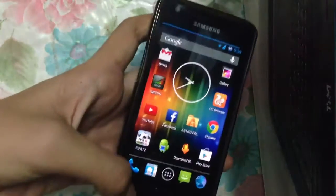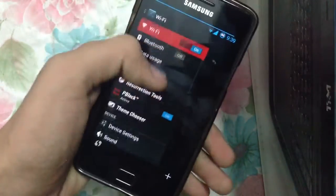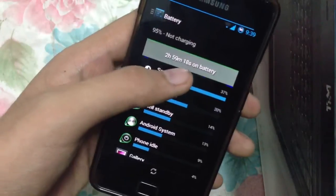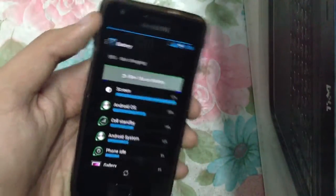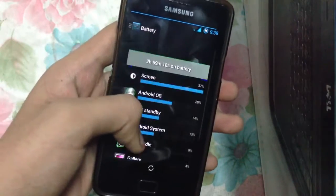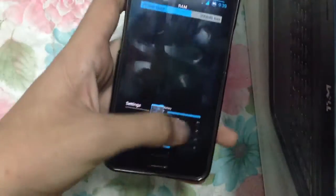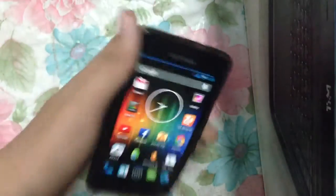Let me show you the battery life. We have two hours and 59 minutes and 18 seconds of screen-on time. I played FIFA 12 a little bit during that time. In terms of battery life, I think this ROM is very nice for your Galaxy S2.